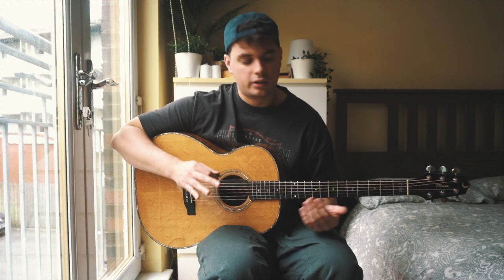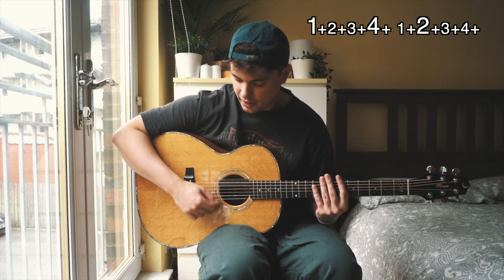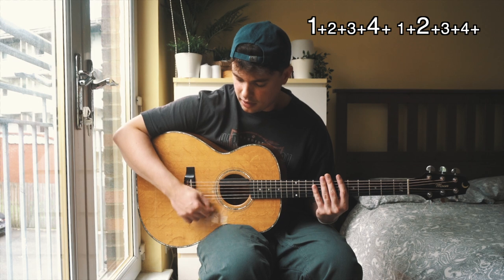If I play the pattern slowly for you just now, it's going to be: one and two and three and four and, one and two and three and four and, one and two and three and four and, one and two and three and four. We're going to take that pattern on a G chord, start very slowly and build it up.